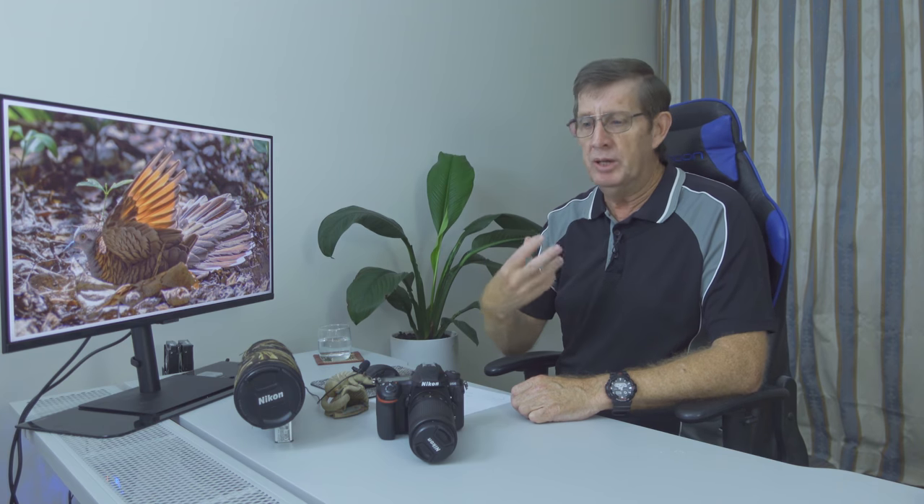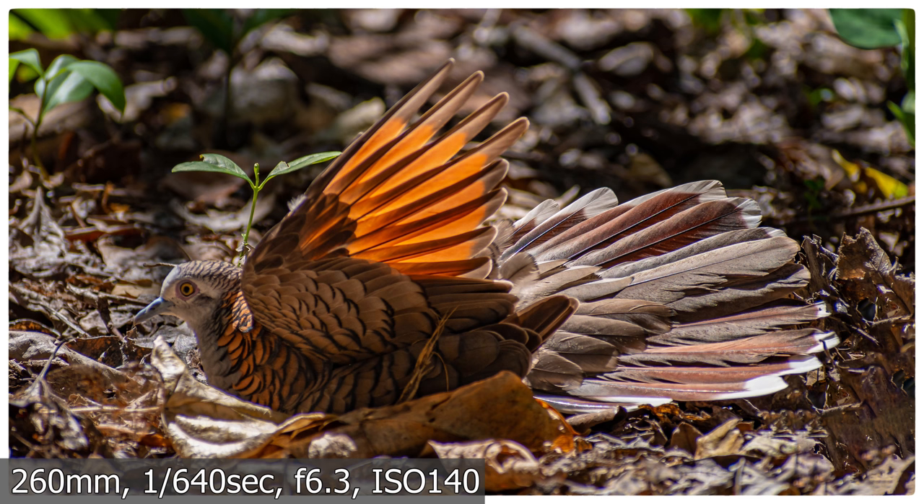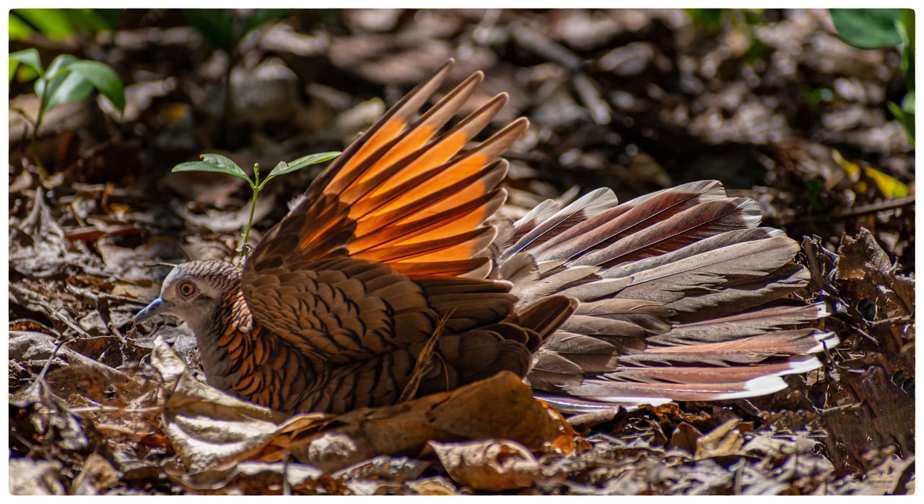Walking a little further along, a bar-shouldered dove took off in front of me, and looking where it had been I saw its mate hiding in the leaf litter. I'm six foot three — 186 centimeters — so I can be seen as a threat to birds. I crouched down on my knees to appear less imposing and to get a better angle. After about two minutes it went back to sunning itself with its wing open — a beautiful image I would have missed if I hadn't crouched down and paid attention to my surroundings.